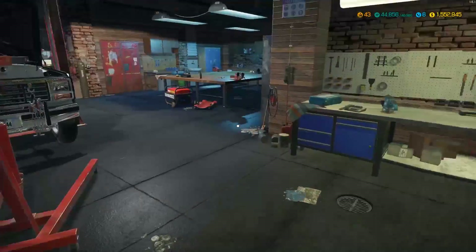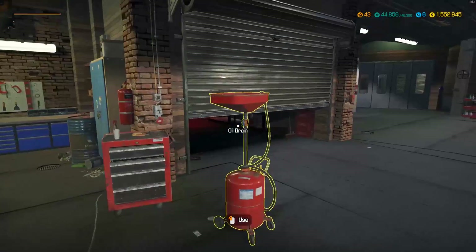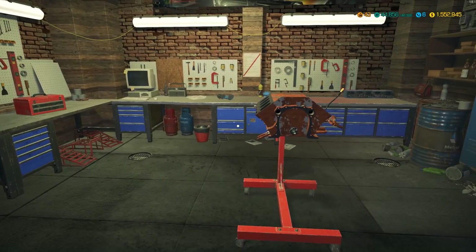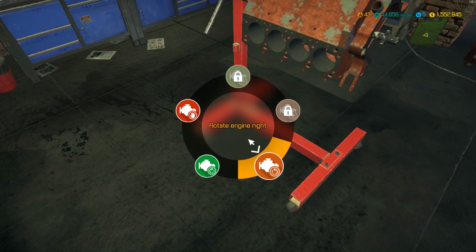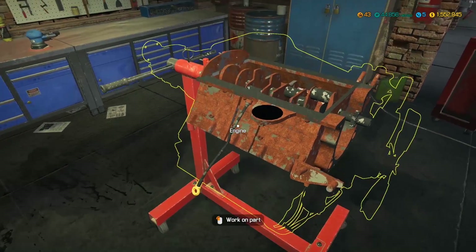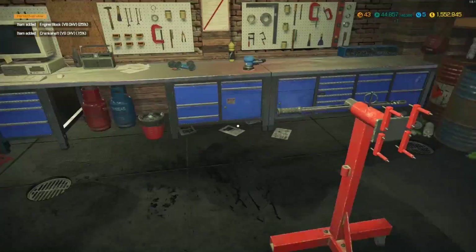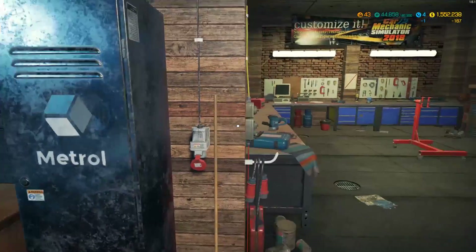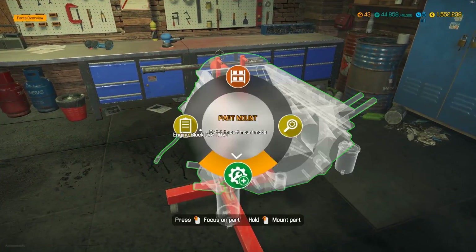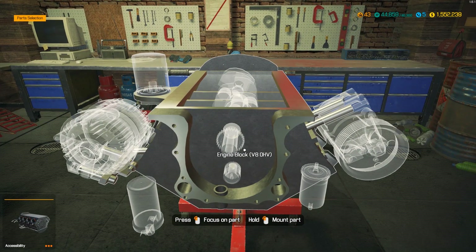So we'll do the V8 single carb. I think it can take a Boss rear-wheel drive - it could, we could have used the Boss, but I won't. We've been holding on to this Boss motor for quite some time, ever since we did one of the last Mustang builds. The engine comes apart in just two pieces, so we can pair the block - looks like we are able to.